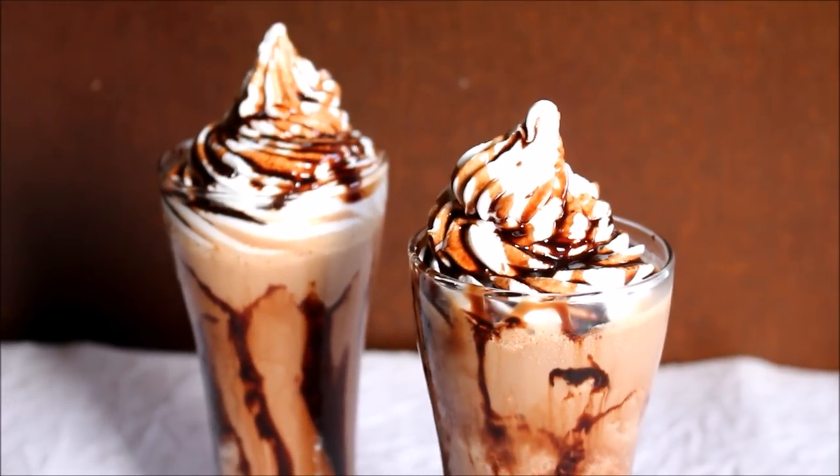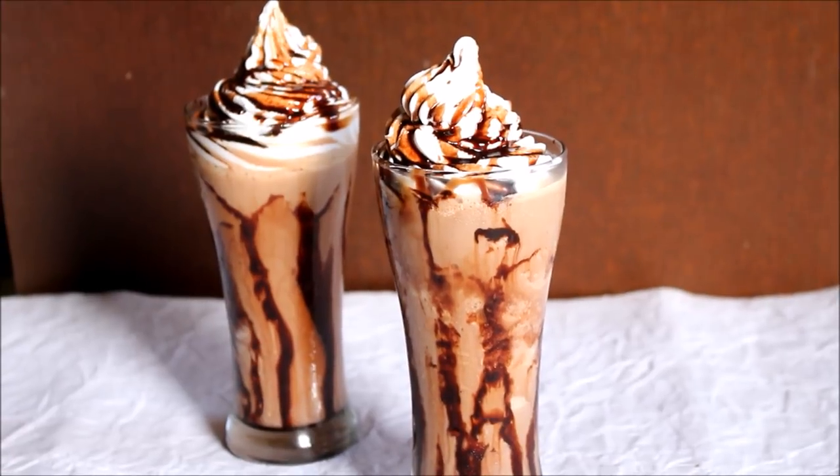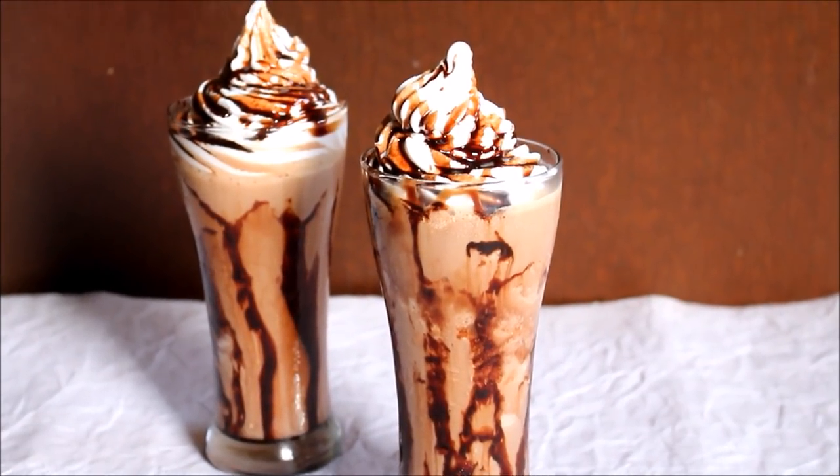Hi friends, I am going to be showing you how to prepare this tropical iceberg. So let's look into the ingredients and process and get started.